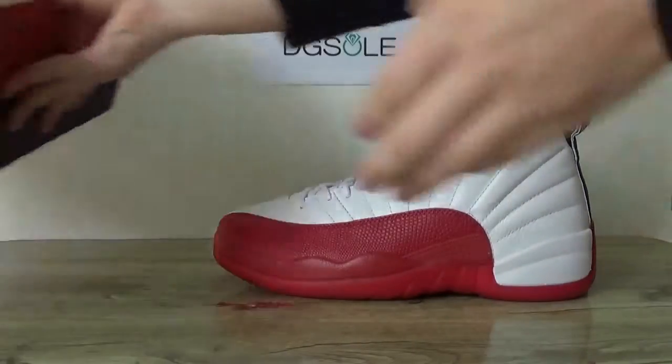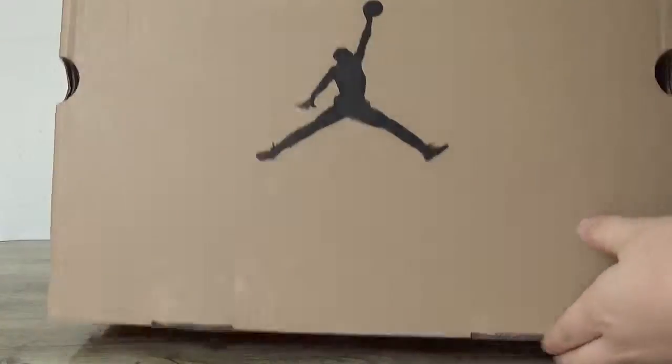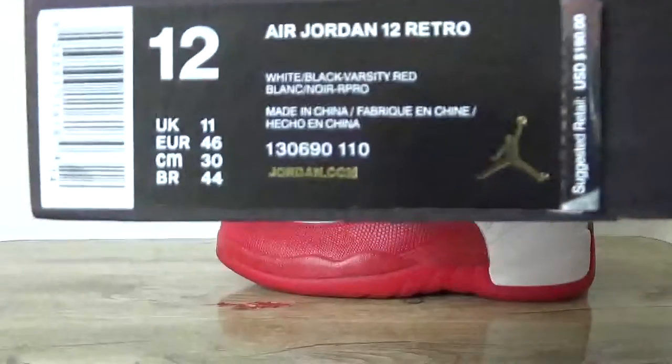Now let me show the box of it. Turn 12. Here is the size tag.